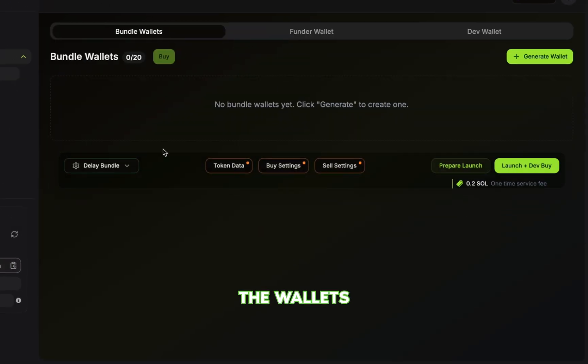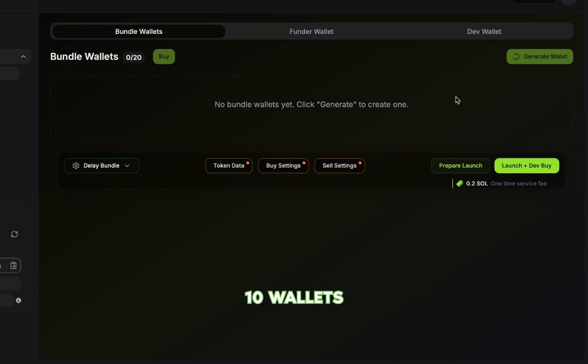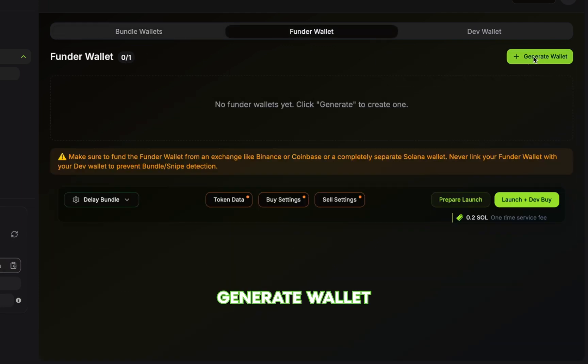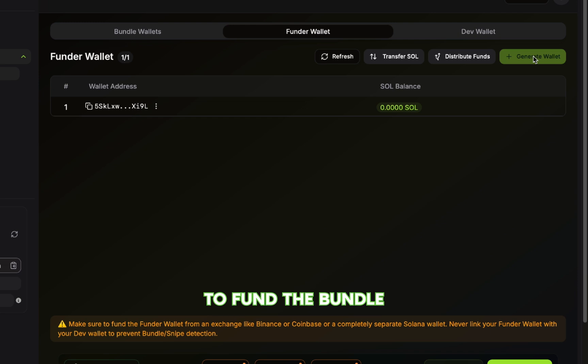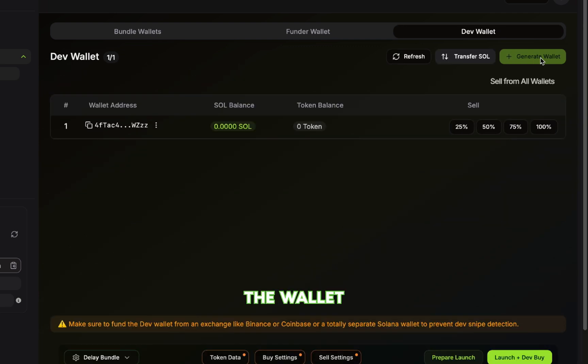We'll start by generating the wallets for the bundle buys. Click Generate Wallets, then enter the number of wallets you want to generate. You can have up to 20 bundle wallets. For this video, we'll use 10 wallets. Now go to the Funder Wallet tab and click Generate Wallet. This creates a wallet that we'll use to fund the bundle wallets we just created. Next, go to the Dev Wallet tab and click Generate Wallet again. This is the wallet that will launch the token and make the first buy.